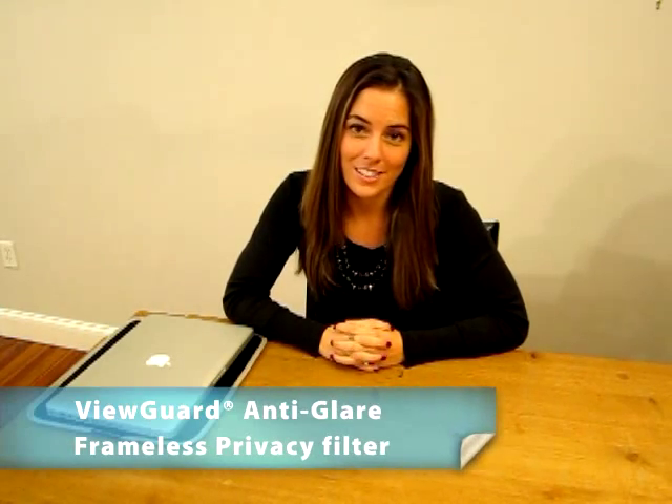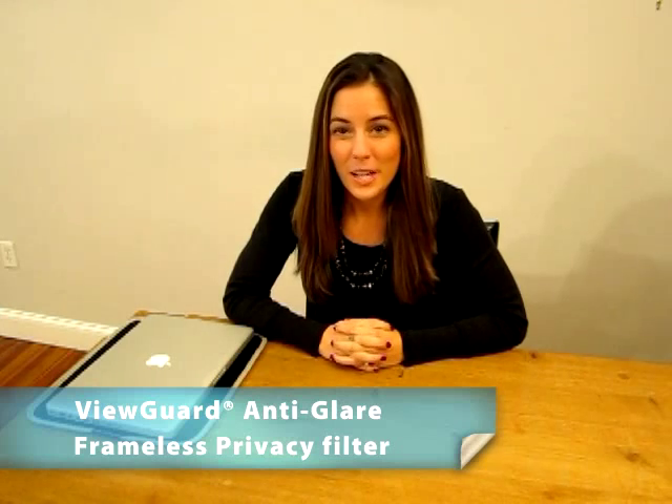Hello and welcome to the ViewGuard installation series. I'm Brittany, your host and ViewGuard product specialist. In today's installation primer, I'll be demonstrating how to install the following ViewGuard product. If you need help installing another ViewGuard product, please check the other videos in our series.